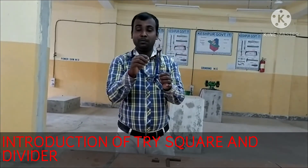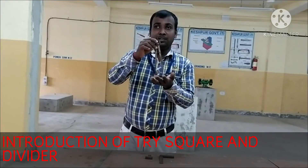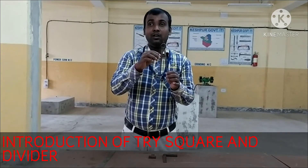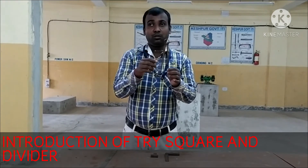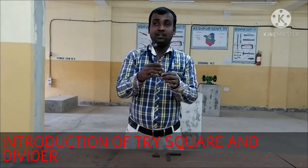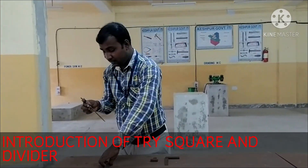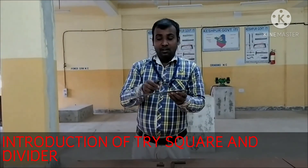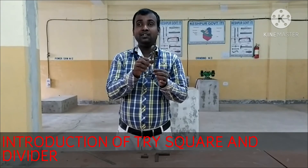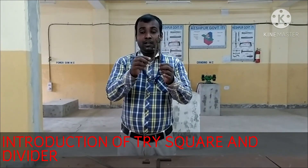What do I do with this divider? I will show you how to adjust the distance between the legs. My mark is something 5. I will show you how to adjust the distance between the legs.